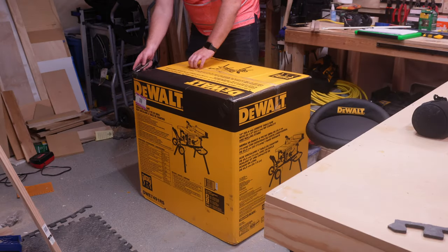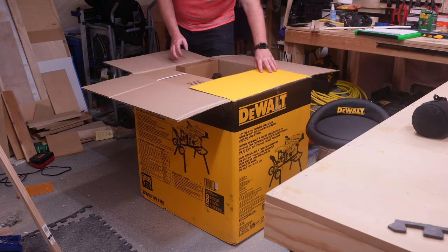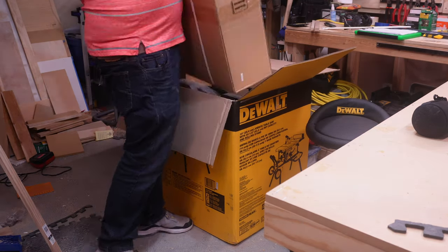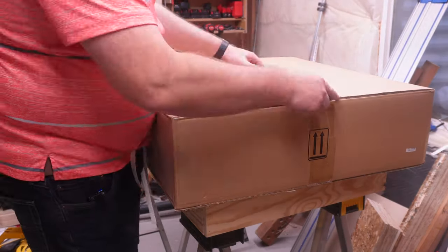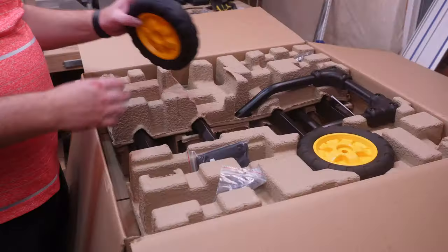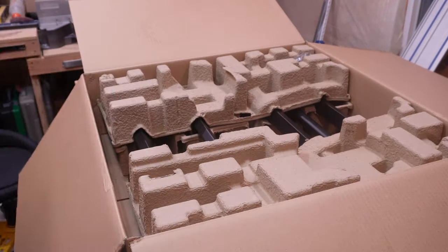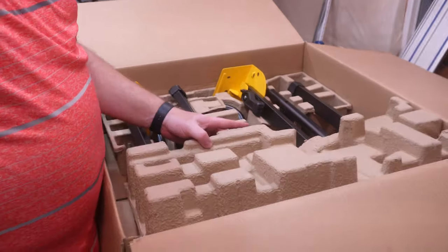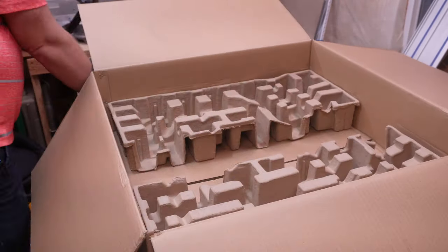Once you get the saw, it does come from the store in one single box. It's 113 pounds, a little heavy to lift by yourself. Inside you do have a separate box for the stand. This one wasn't too bad to move around. All the stand components do feel really high quality — that's one thing I was impressed by. It definitely is heavier duty than the previous cobalt saw I had.